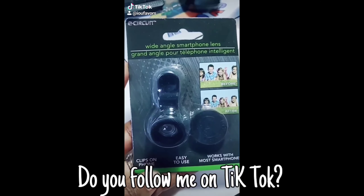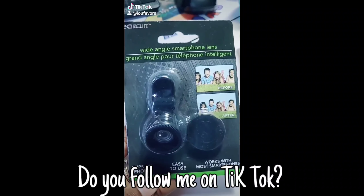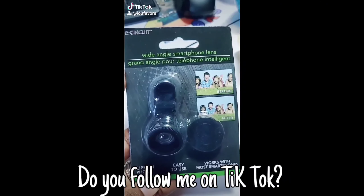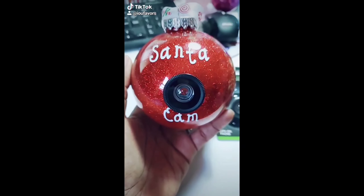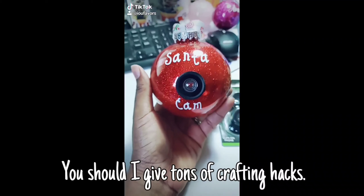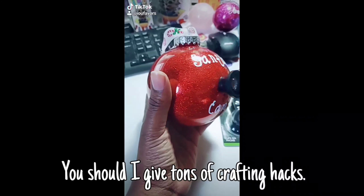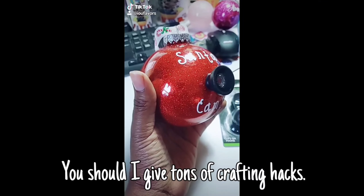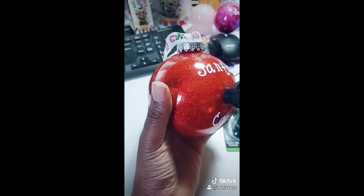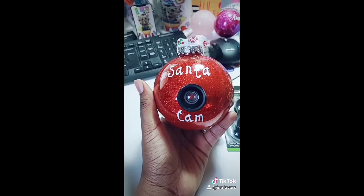This is a wide-angle smartphone lens I found at the Dollar Tree — these are great for ornaments. This is my Santa Cam ornament that I made with this lens. I just use some E6000 glue or Gorilla Glue to put this lens on it, and it is super cute to hang on the tree.